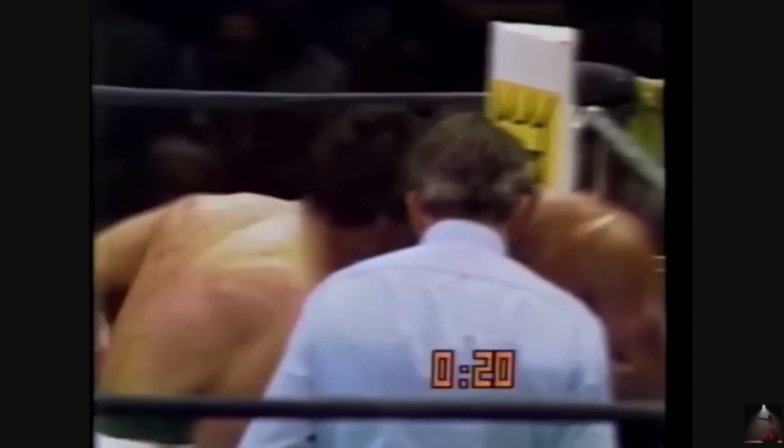We'll start with Duran's favorite position: an overhook. Duran would stop using this position to wrestle his opponent, and instead trap his arm in the crook of his elbow or side. He would then throw a shovel hook to his opponent's exposed ribs.